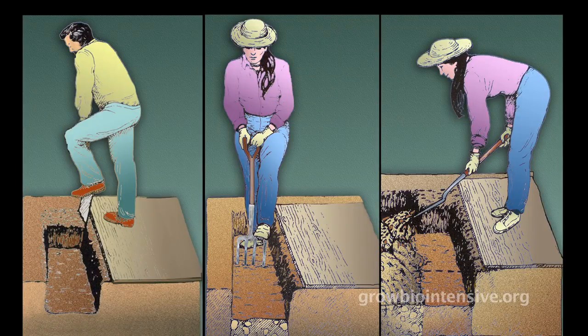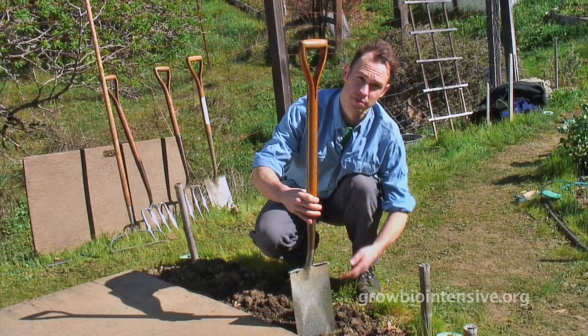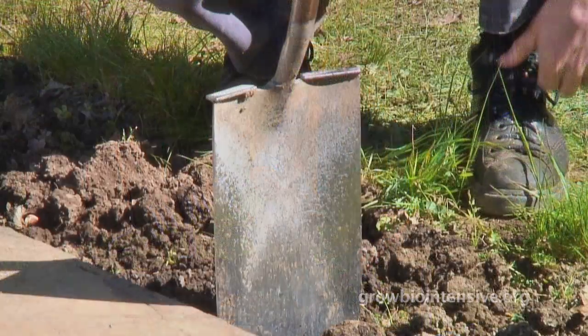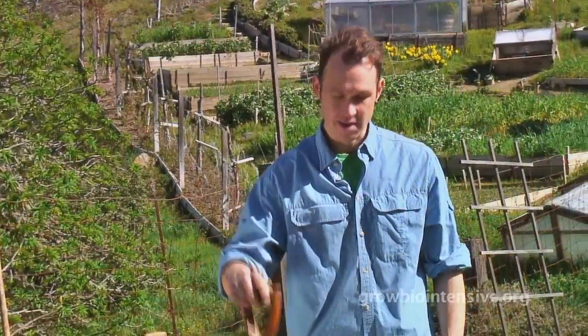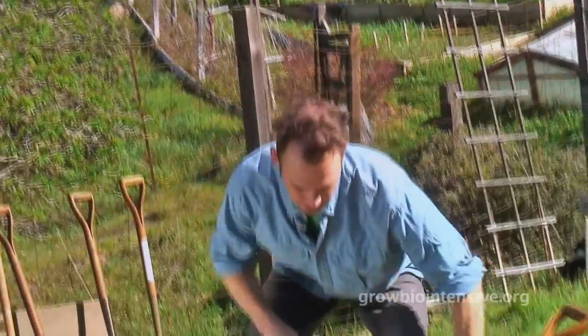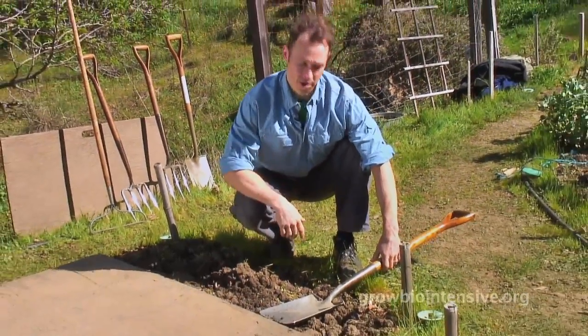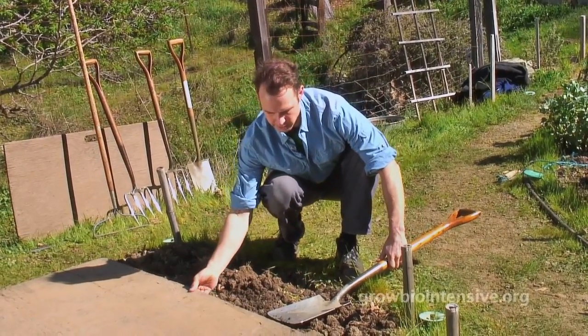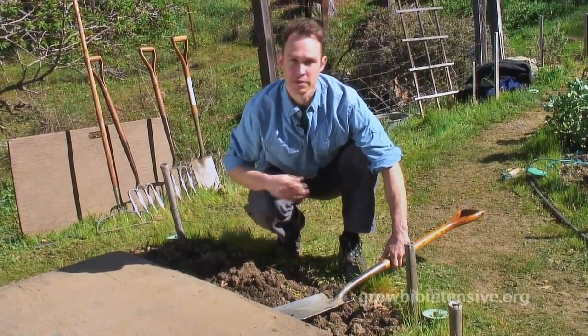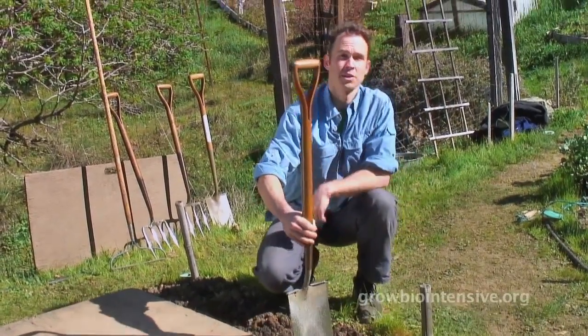Now we're ready to begin double digging the bed. We start by removing the soil from the first upper trench. Using his spade, Tim explains the dimensions: a convenient way to start is to measure with the spade, which happens to be twelve inches long. So we bring the digging board in that distance — twelve inches — and we also know that we're going to go twelve inches down for the first trench.